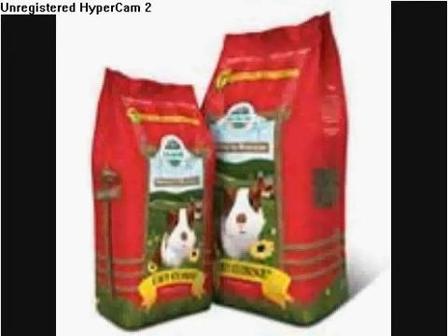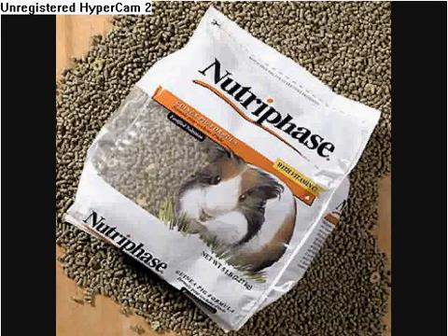The pellet I do not recommend is Nutra-Paste. It will harm your guinea pig after a long period of time. It contains things like kale and alfalfa, and it's just really bad for a guinea pig.